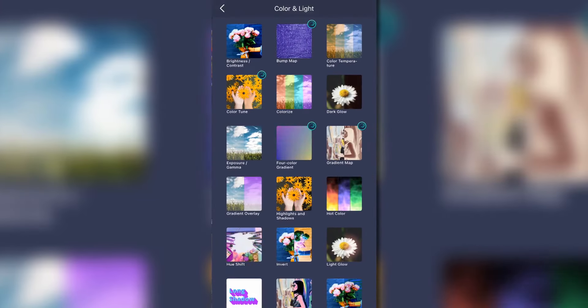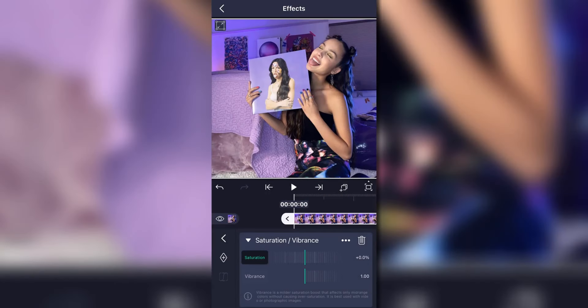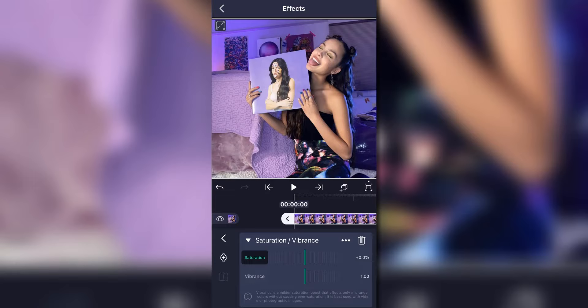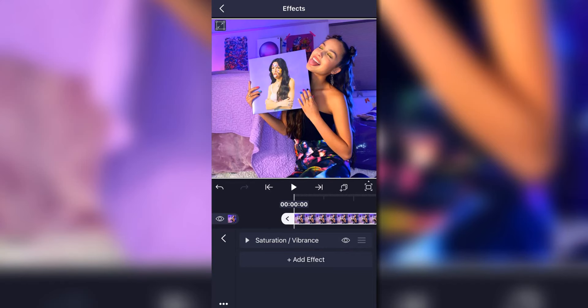First things first, you're going to want to go on to Color and Light and then add Saturation and Vibrance. I use this for all my colorings because it always just increases the quality. Since this photo is already very colorful, I turn the saturation up quite a bit so you can see it — it lights up her skin and makes it a little more contrasted and saturated.